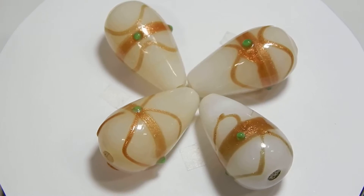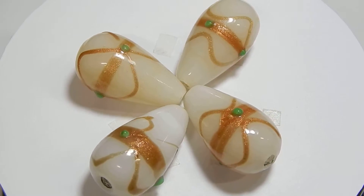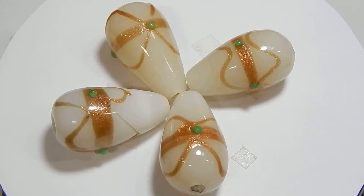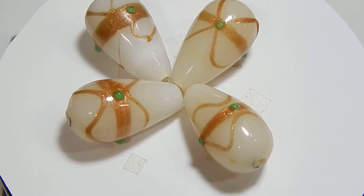How much water to add? For one cup of rice, add two cups of water. This is how we do it when you are making a small quantity of rice. But if you are making a large quantity of rice, the proportion of water to rice changes.